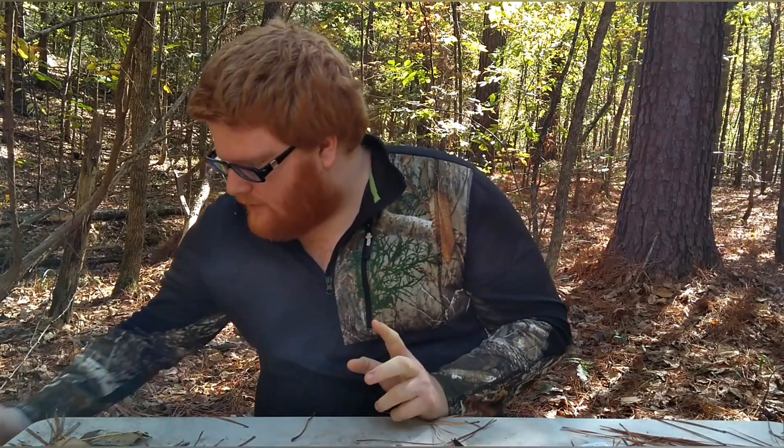Hey fellas and ladies, Survivor X here, and today we're going to talk about a fire starter that I picked up from Academy Sports today — it is the Oklahoma Joe Fire Starter.